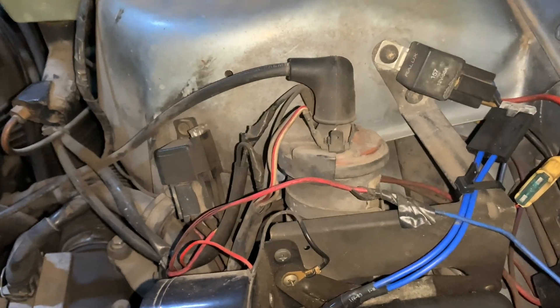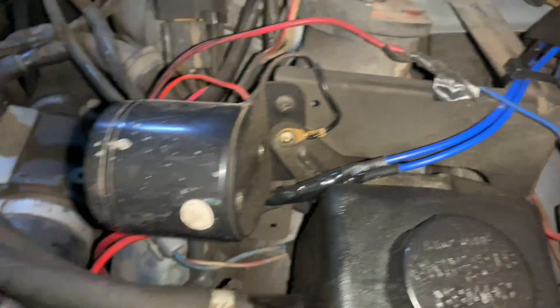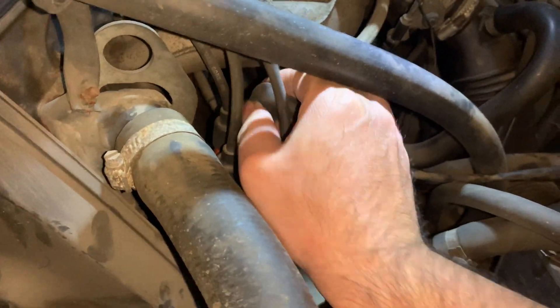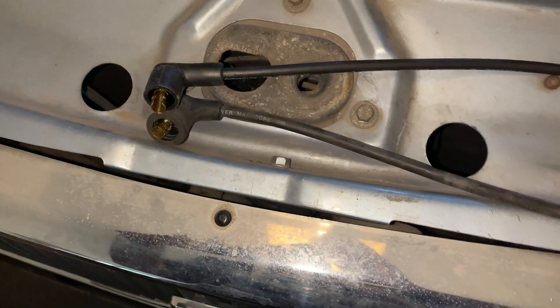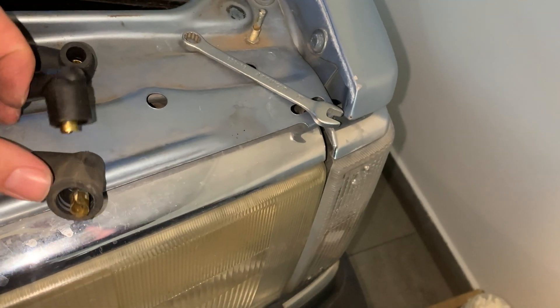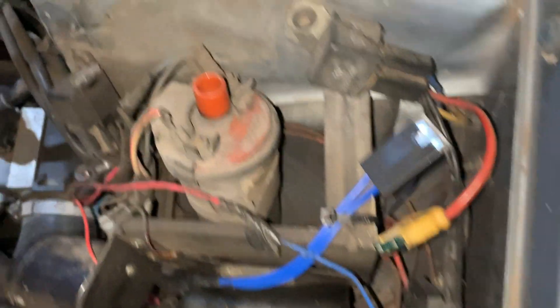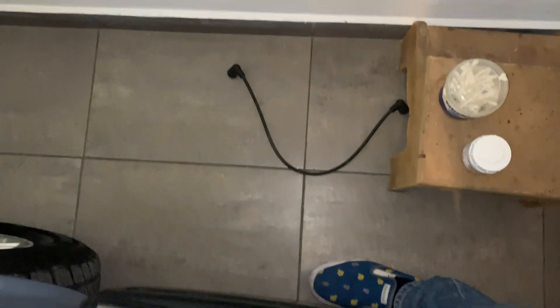This aftermarket wire set came with two coil cables. What I'm going to do is unplug the original one and measure which of the two fits my car and ignition system. I found one that has exactly the same size and the same type of boot, so that's the one I'll use. Very importantly, you do not use the dielectric grease on the distributor coil cable — only on the ones going to the engine block.